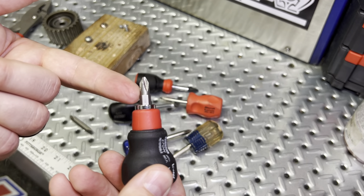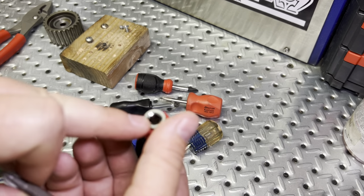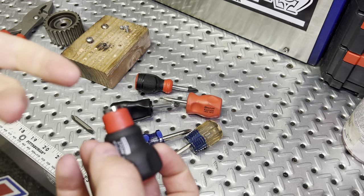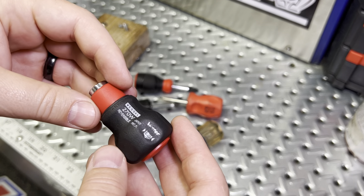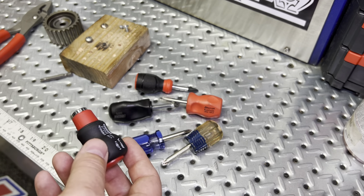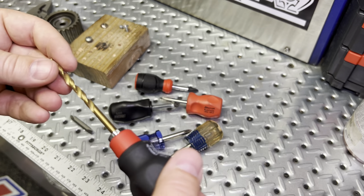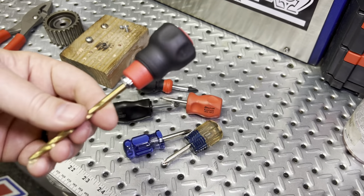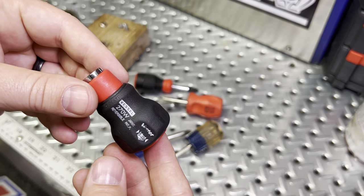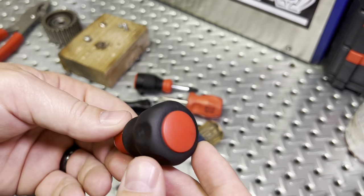With the quarter-inch bit, you're able to pick various sizes and various lengths. If you want to switch out to a Torx head or try screwing by hand, any quarter-inch bit will fit inside this and get you into those tight recessed areas.